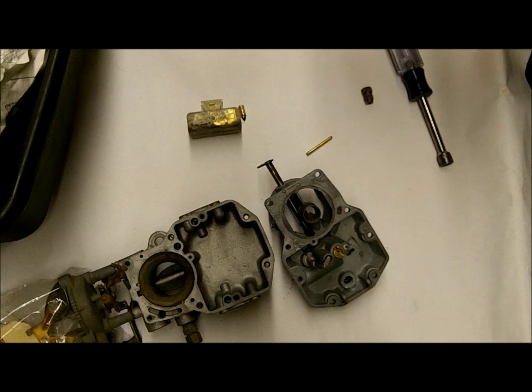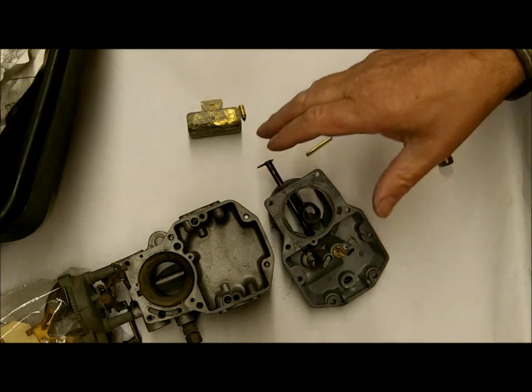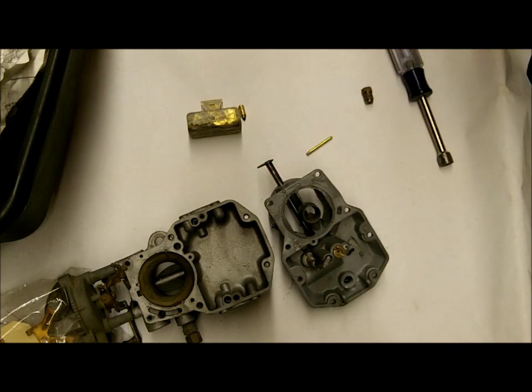Number one, there is a possibility that the fuel pump is putting out too much pressure. You should always check your fuel pump pressure — you're going to need a fuel pump pressure gauge and find out from your automotive manual what the pressure is supposed to be. But that typically doesn't happen. Where I've seen it is when somebody replaces the fuel pump with a new one, and some of these pumps coming from China just aren't very good.